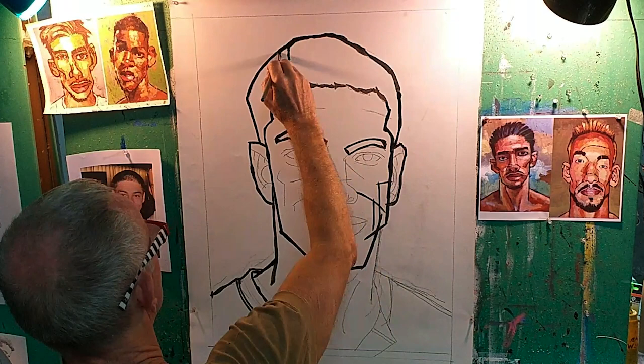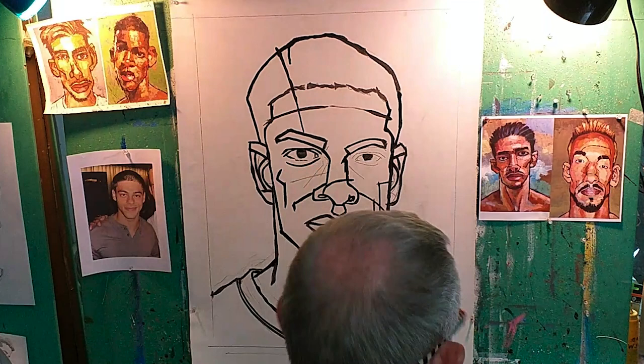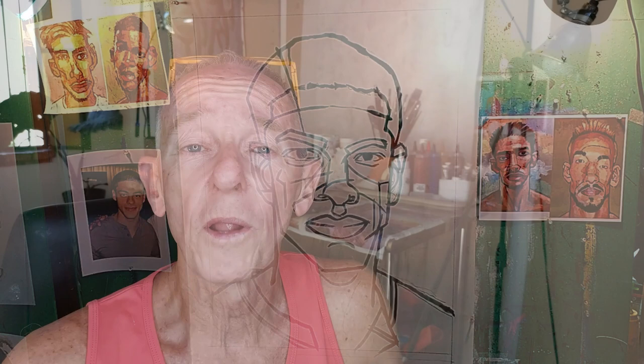Next I go over all the lines in the drawing with black paint. Sometimes I paint more or less realistically and sometimes I paint more expressionistically, like this time. When I do that I really like lines. It's fun to see what happens when I start applying paint to the line drawing.